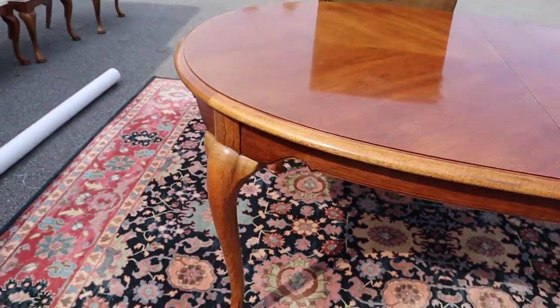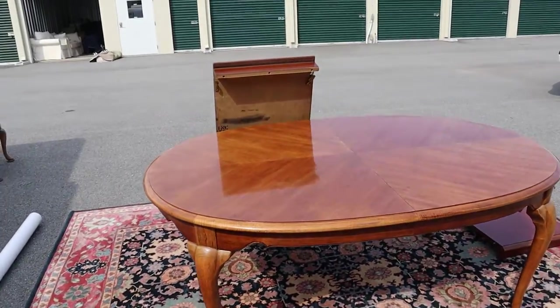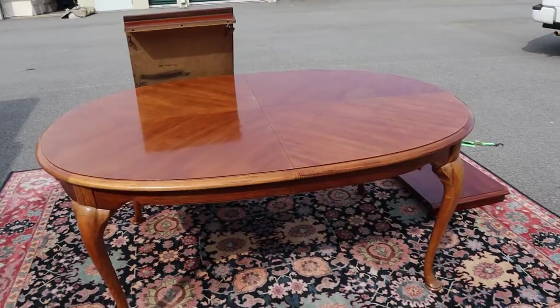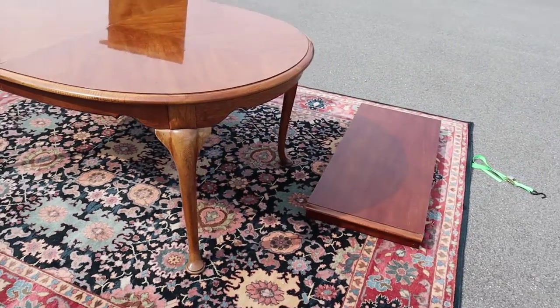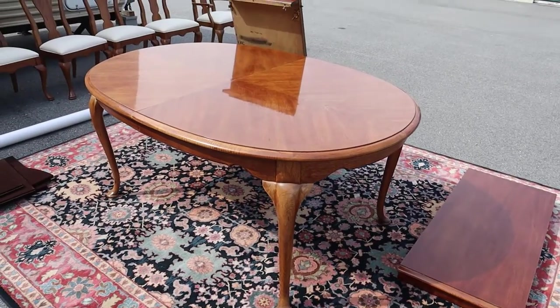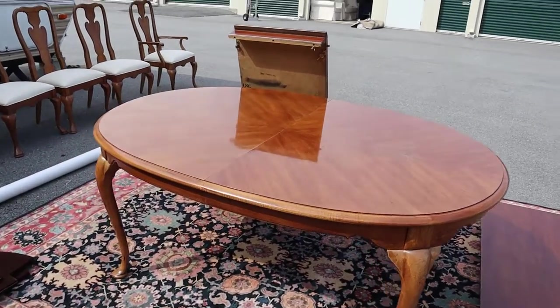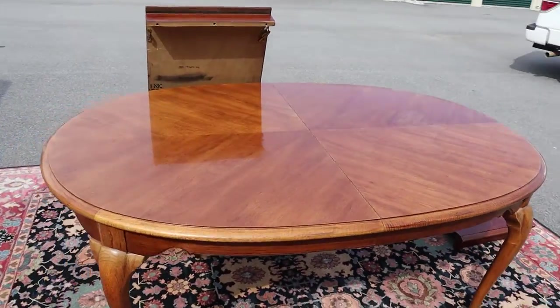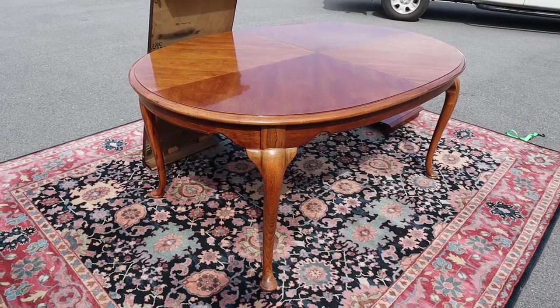It's Thomasville, so it's going to be a good quality set. You've got the protective pads, and if you're using leaves and worried about color differentiation, you can always throw a table cover over it when you have company, because the thing expands pretty big. I've got the dimensions listed in the body of the ad. It's just a nice oak table by Thomasville furniture.